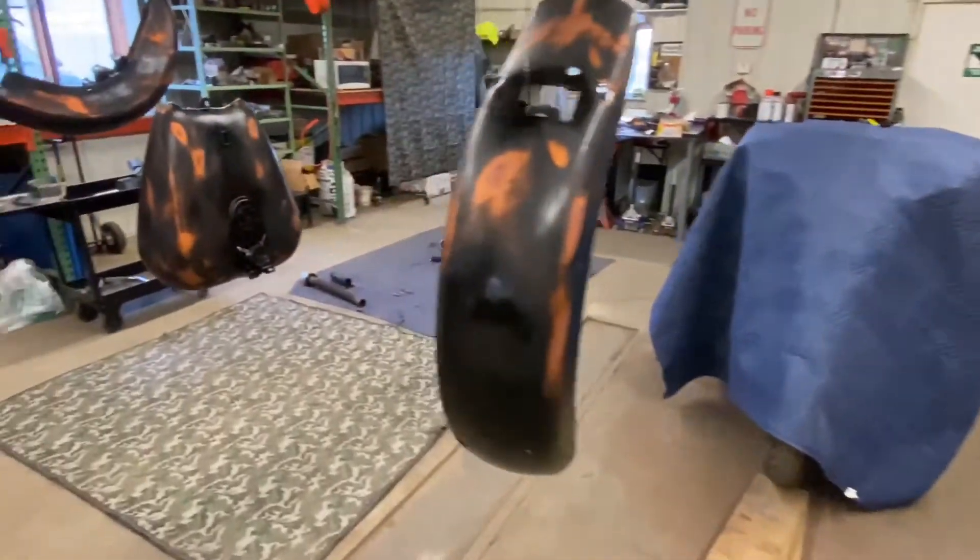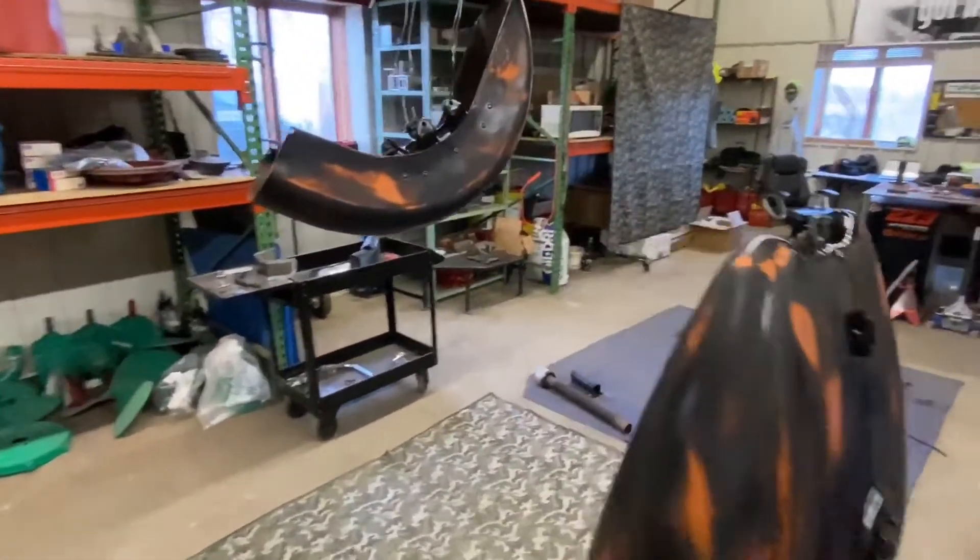All right guys, I got all the sanding done and we're going to get ready to start clear coating. I wiped down everything, I got everything laid out nice and we're going to start throwing some clear on it.